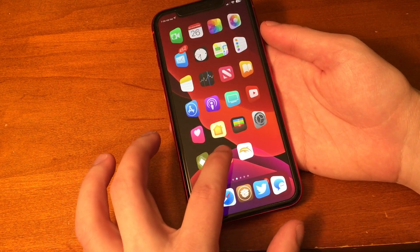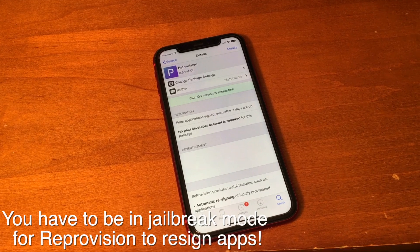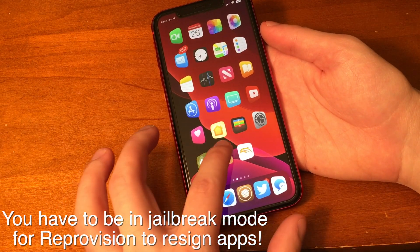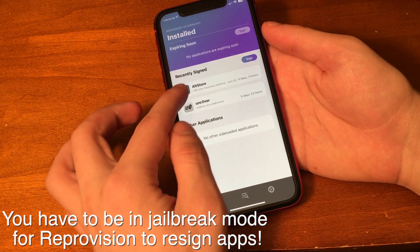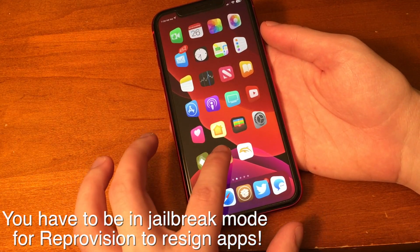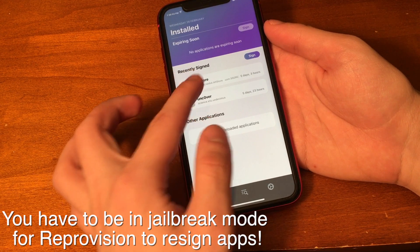One important thing I forgot to mention is that in order for this to work, you do have to be in jailbreak mode. The reason for this is Reprovision relies on jailbreak mode in order to actually work and function. So if you're in stock mode for maybe a week, two weeks, a month, whatever the case is, and you think it's automatically re-signing your apps — it won't automatically re-sign an application if you're not in jailbreak mode. So you have to make sure that you're in jailbreak mode, and in the future, if you want it to continuously re-sign Uncover, you have to be in jailbreak mode for that as well.